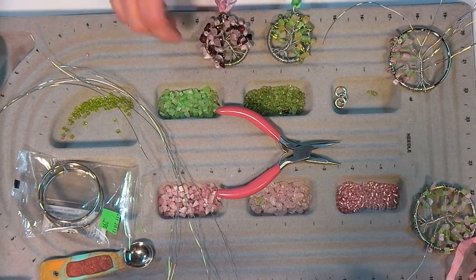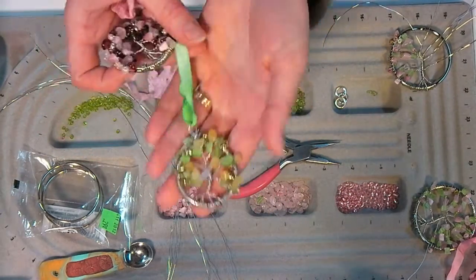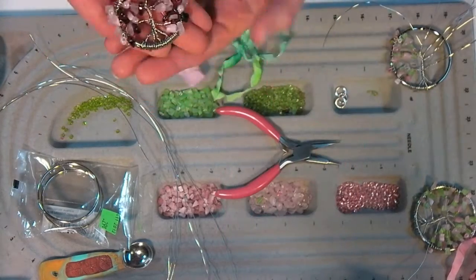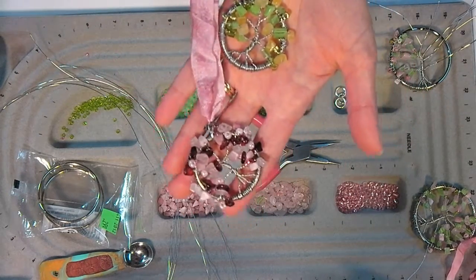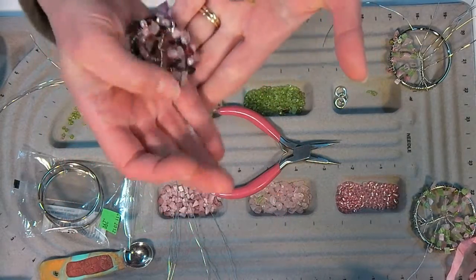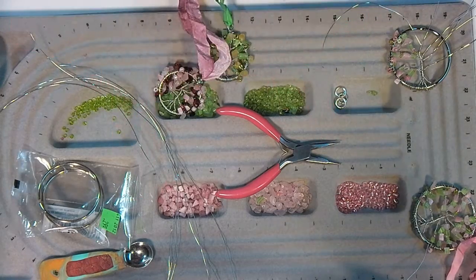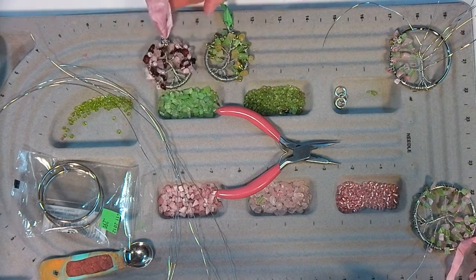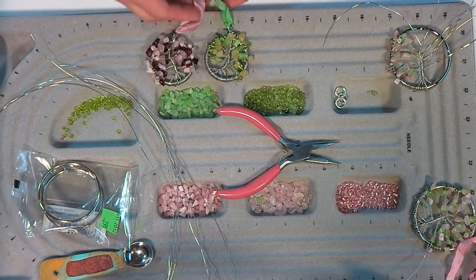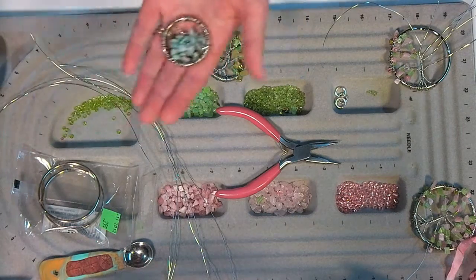Hi there, Lindsay here, The Frugal Crafter, and I have a video by request for you today! It is the Tree of Life Pendants. I showed these on my blog last week and people seem to like them. I did put a written tutorial PDF together - it's on my blog thefrugalcrafter.wordpress.com, or you can click on it at the bottom of the screen and download it, so you don't need to be dashing around writing down notes. Just print off the tutorial and you'll be all set.